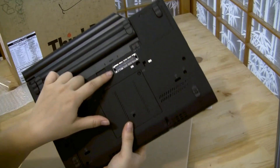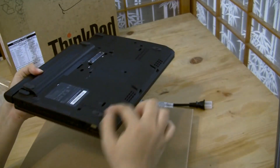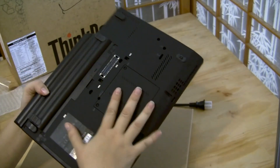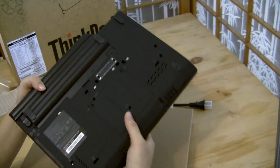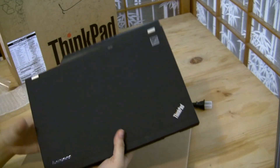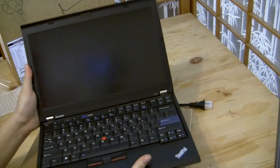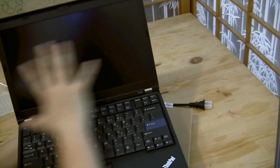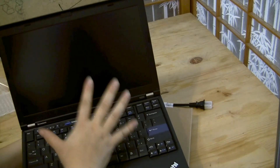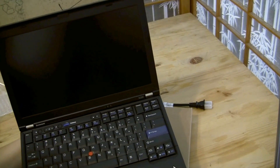I also ordered the slice — there's a nine-cell slice that fits onto the bottom of this unit, but it's on back order. When I head to the MiGo conference in San Francisco I'll be picking that up. With the nine-cell battery this makes it about 4.25 pounds, I think.